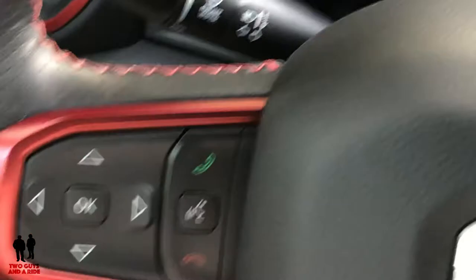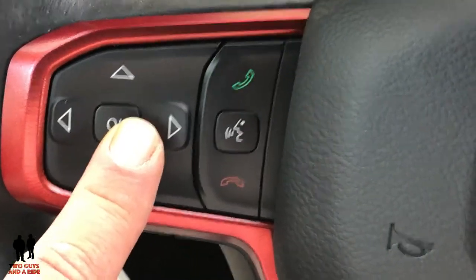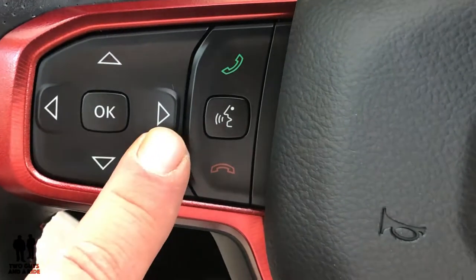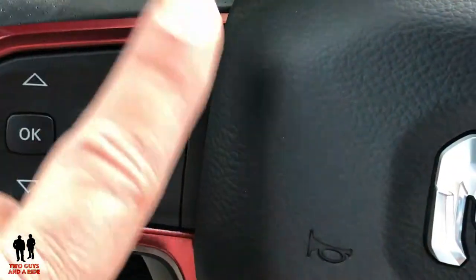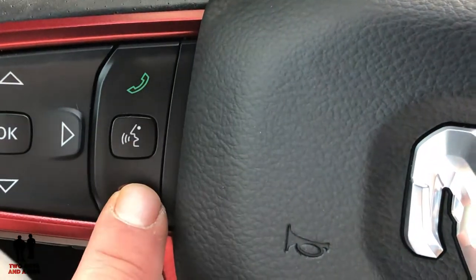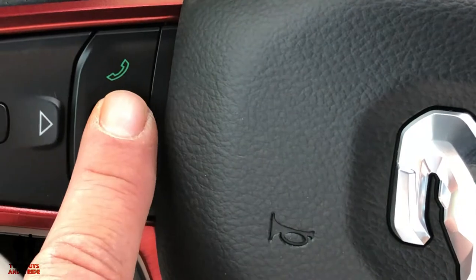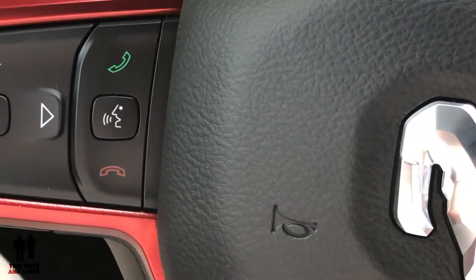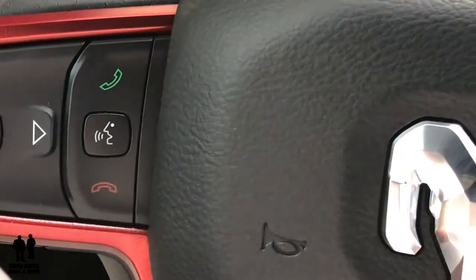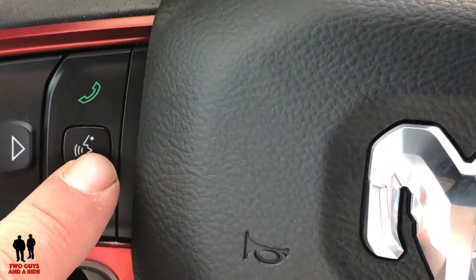You can control all this stuff with these buttons here. We're going to use these cursors to control everything in the Driver's Information Center. This button turns your phone on or off, and this is your voice command. With this vehicle, if you press and hold, it will — if you have an Apple phone — access Siri for you. There's just a ton of stuff you can do through voice command, so you really get a hands-free experience.